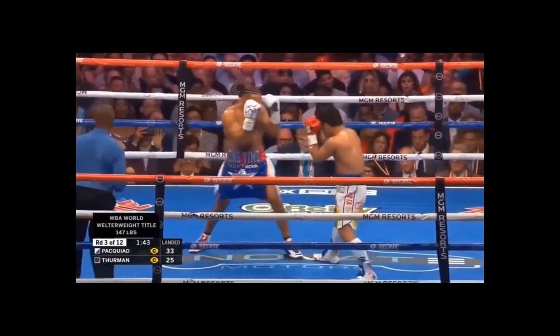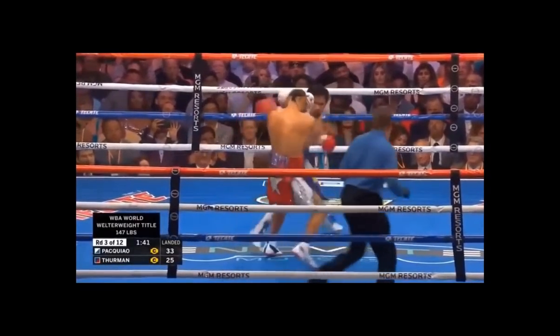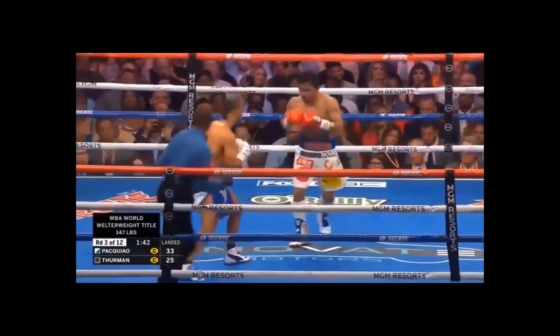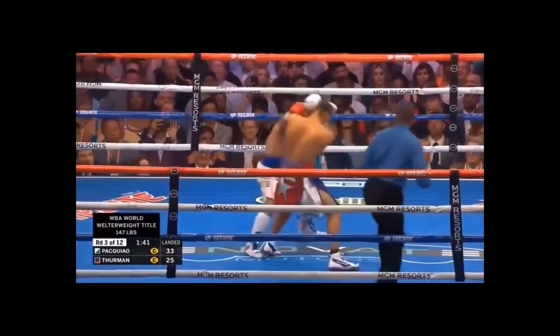Again, this is while Keith Thurman is trying to get his weight onto the front foot. Manny Pacquiao uses that pendulum step motion, shooting all the way from the front foot, shifting his hips backwards into a lead-foot dominant position as he throws this hook. As Keith Thurman transitions his weight forward, Pacquiao times him around the guard — a pendulum hook that shoots his weight to the back foot. This is one of the ways Pacquiao controls the space between him and his opponents.